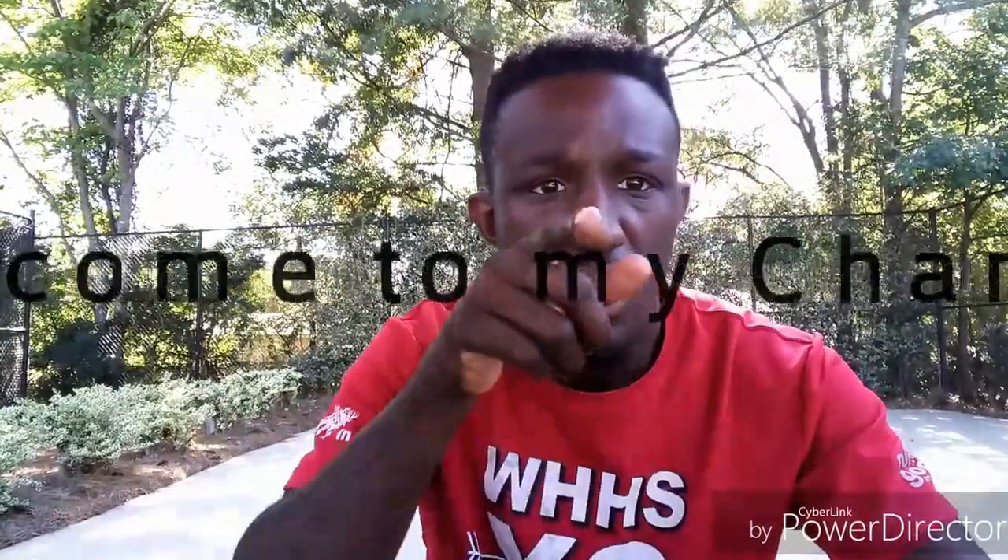Yo YouTube, it's your favorite boy Betts with a review. I picked up a KV9 from DHH to see how they were coming. Well, it came good, but I'm about to review it for y'all.